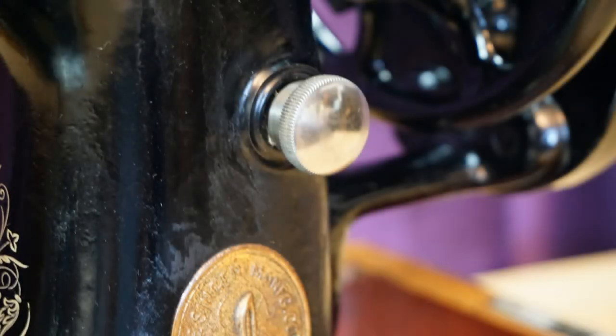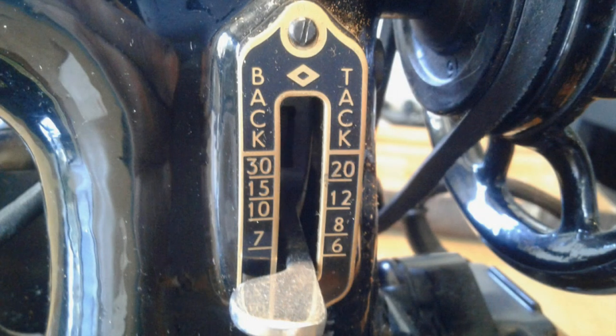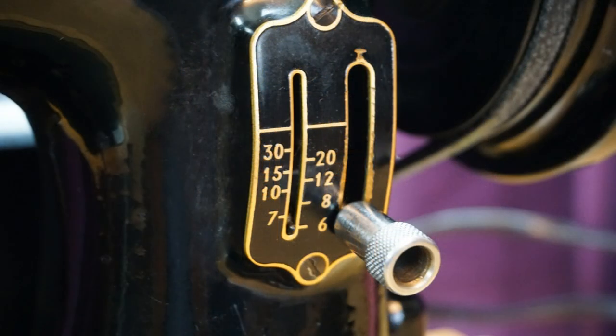Early machines had a simple stitch length screw, again with no markings and no back tack facility. Later machines gained a stitch length lever, proudly displaying the fact that it had a back tack function. While another variation on this style had an indicator pointing to the stitch length selected.